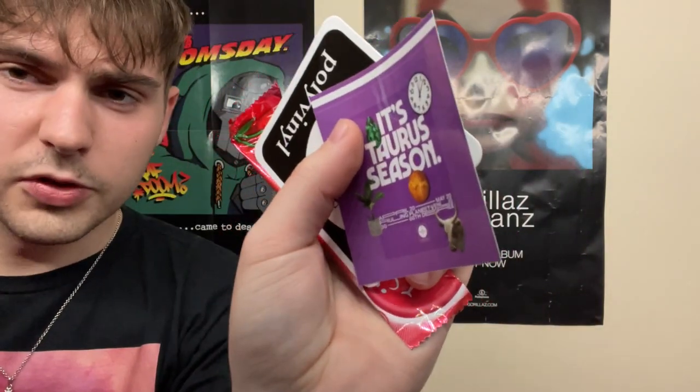Play Vinyl gives you a bunch of random stuff when you order from them. I got a Taurus season sticker, a Play Vinyl sticker — which I've had one before but it's always good to have another one — and they also give you Airheads candy. Usually they give me watermelon; I got cherry this time. Hopefully there's nothing wrong with it, but you never know.